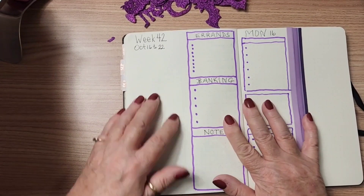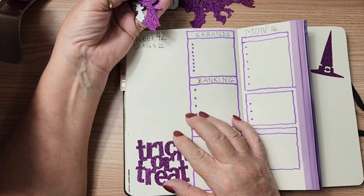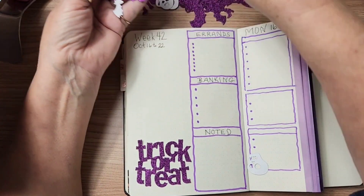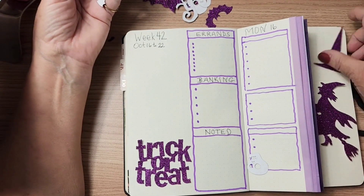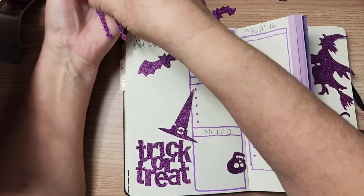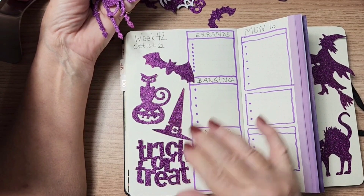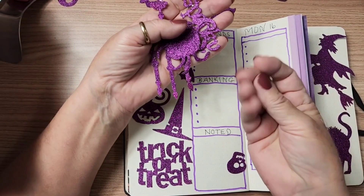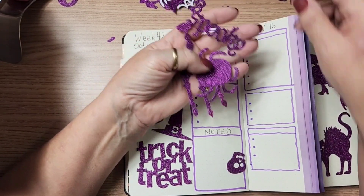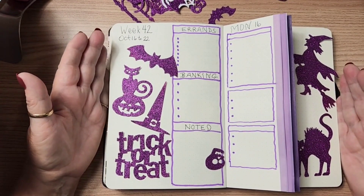I'm just going to start laying them out, and if I don't like something I'll pick it back up and use it somewhere else. There's no glitter coming off of these — they're really well glittered but there's no glitter coming off of them. So I want these ones on the front and back pages here.